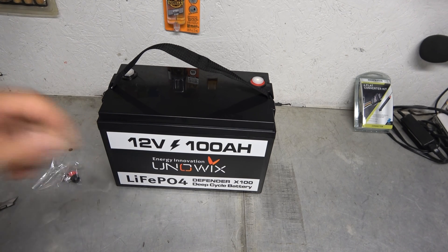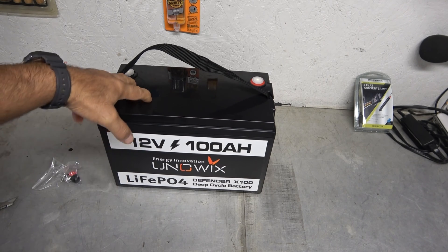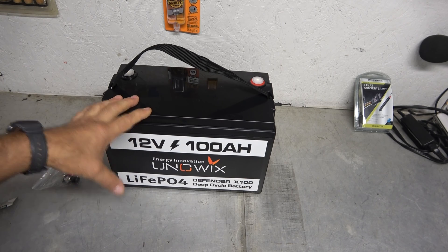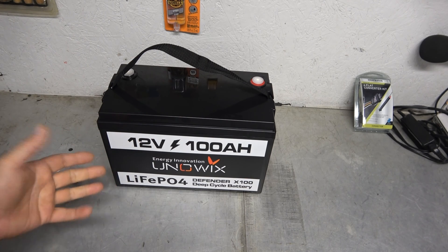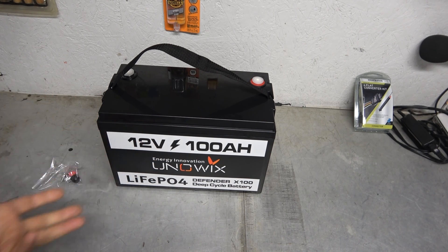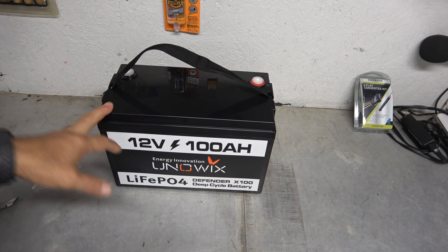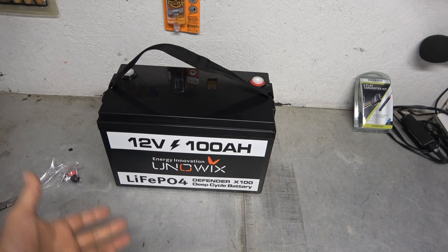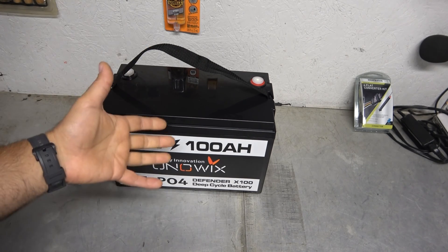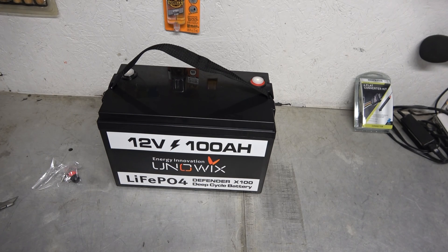Another thing this could be used for — I don't think I'm going to use this in our bus camper. We have that Volkswagen bus camper that I've been fixing up, and it's going to have 200 watts of solar. But for a vehicle that size, to power equipment, this would be overkill. This would be good at running high-amperage stuff — like if you had a camper with a microwave, this would run a microwave for a small amount of time, in a short burst. You could use it with a proper inverter to run a microwave, because it does have enough of a well of energy to go off of.